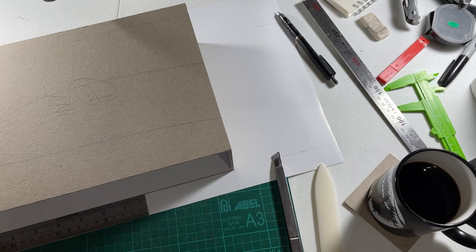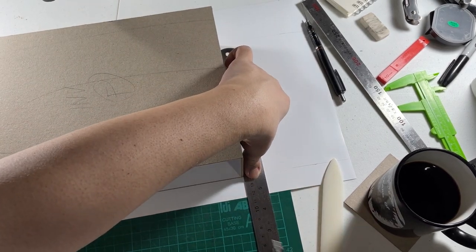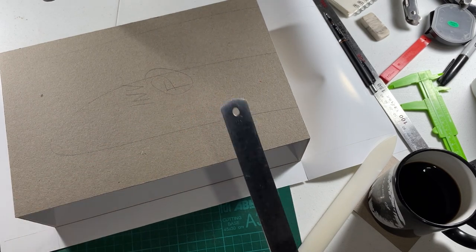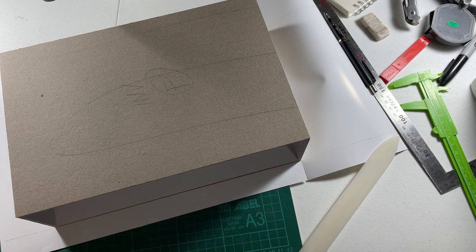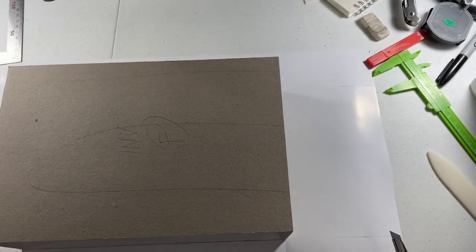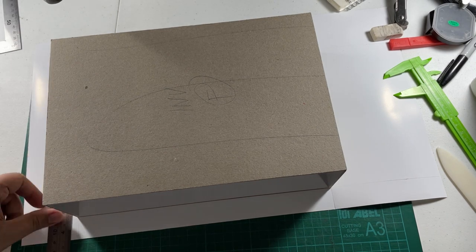We're going to cut here on the outside. I gotta move my coffee out of the way. I'm so used to having my tools to the right that I forgot I'm recording a video. Just gentle cuts — two cuts on this side.